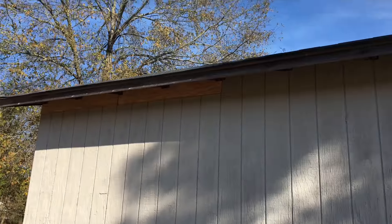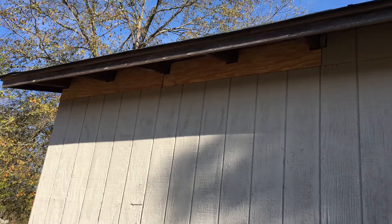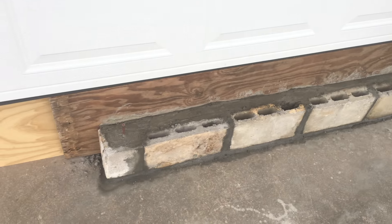We finally put these two boards to cover this opening. Not the greatest thing in the world, but I'm gonna cover it with siding anyway.